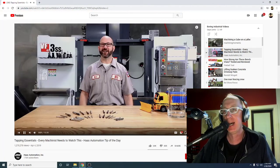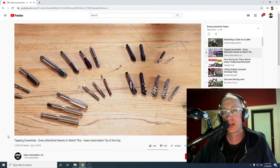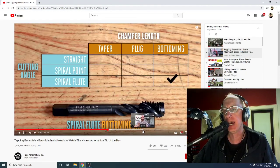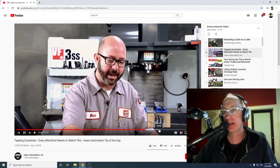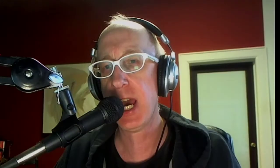What do we have here? Tapping Essentials. Here's a guy talking about Tapping Essentials — every machinist needs to watch this. Haas Automation tip of the day. 1.2 million views on Tapping Essentials, 13 minutes. It is nice quality video — multiple screens, overlays. Definitely a taper tap. 1.2 million views, people.